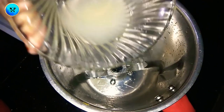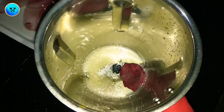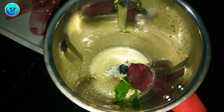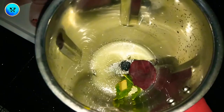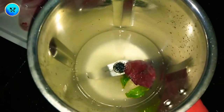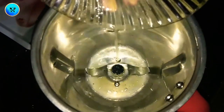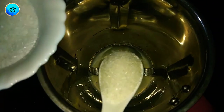1 tablespoon of juice, 3 tablespoons of beetroot. 1 tablespoon of ginger, 1 tablespoon of juice, 1 tablespoon of sugar.